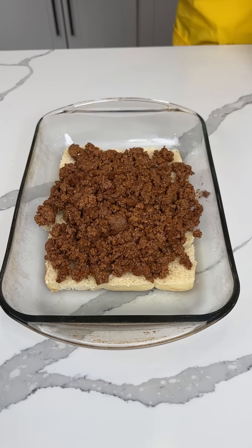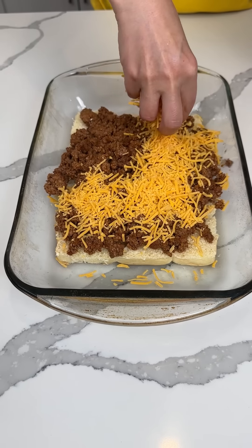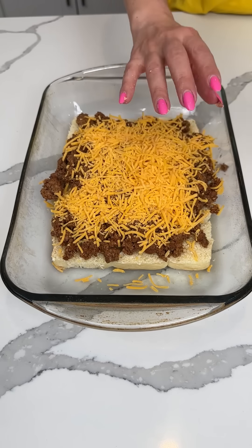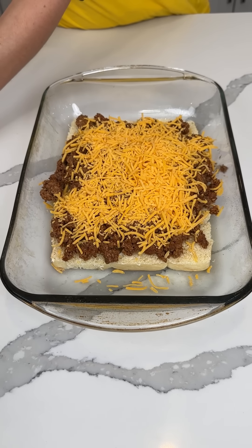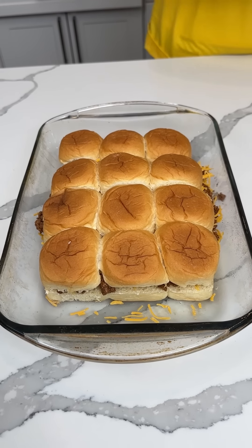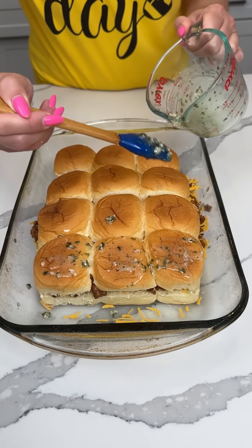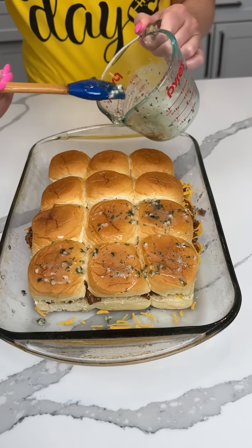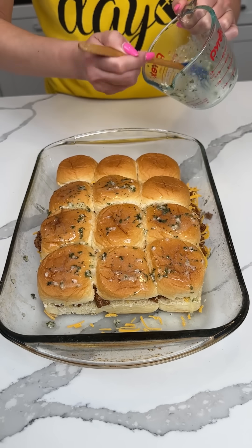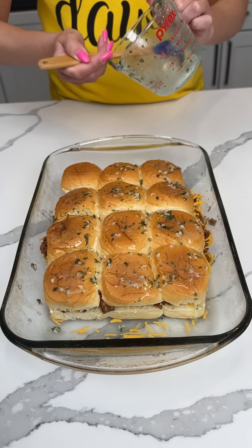On top of our sloppy joe we need a little bit of cheddar cheese — I have some sharp cheddar. So easy y'all, so easy! Good amount of cheese. Now we're putting the top buns back on, pushing them down a little bit, and I have a little bit of garlic and parsley butter. I don't know if you're supposed to have garlic butter with sloppy joes, but it's gonna be delicious — and I had this leftover from another slider so we're not gonna waste it.